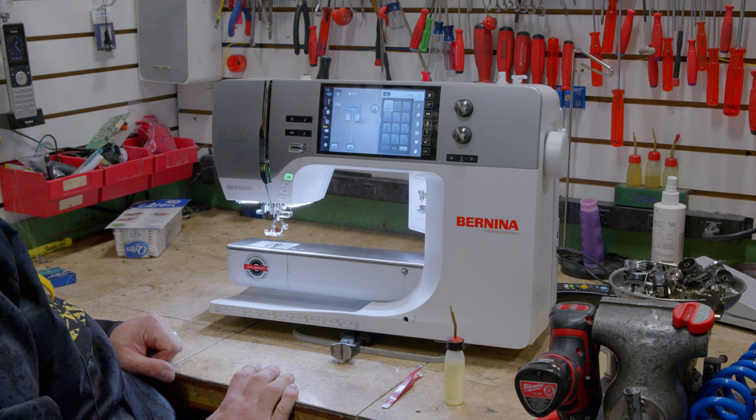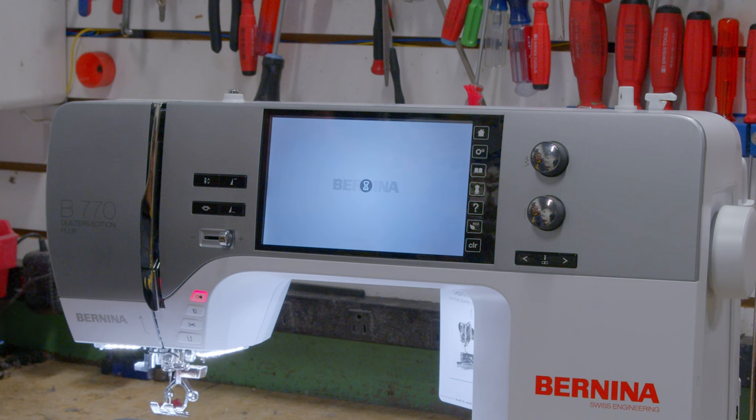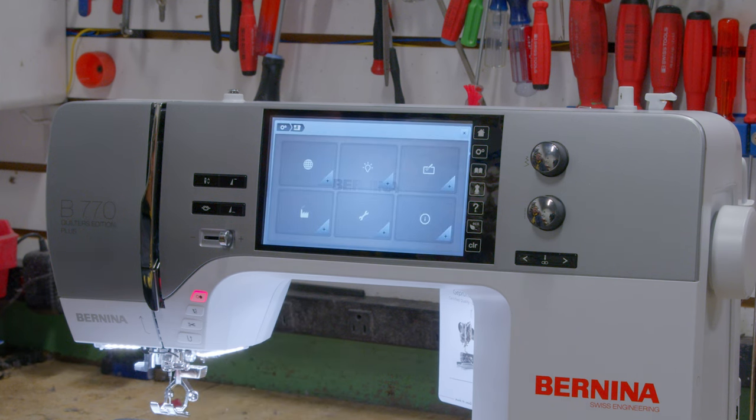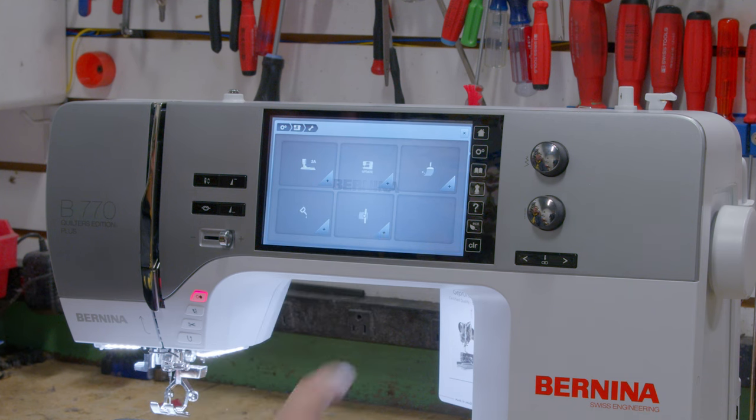I'm going to walk you through and show you how to clean the thread cutter on your 7-series machine. The same process applies for the 5-series and 4-series. Push the Settings button, then the Machine button, then the Maintenance button, and then push Cleaning.